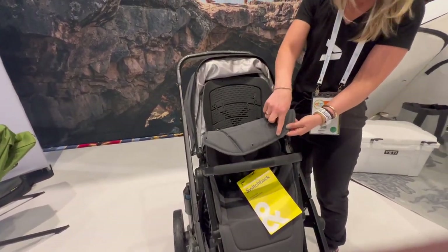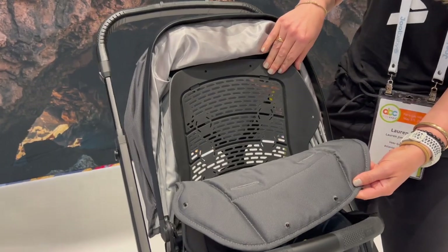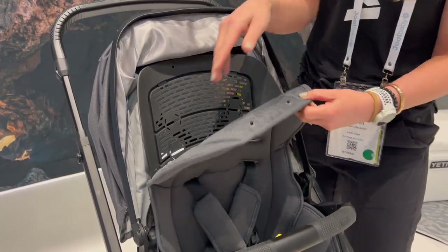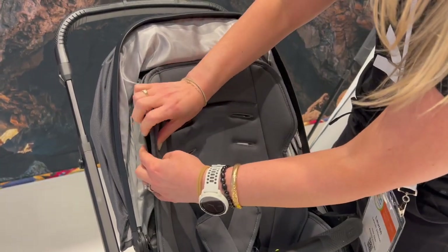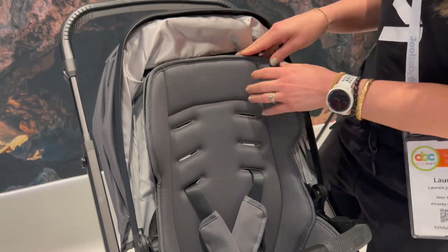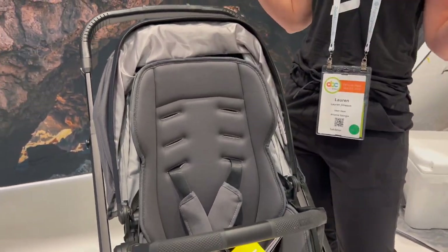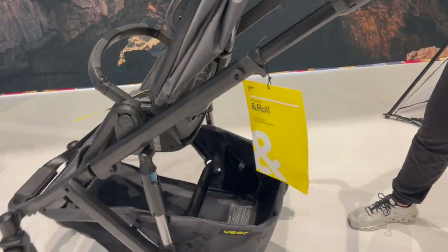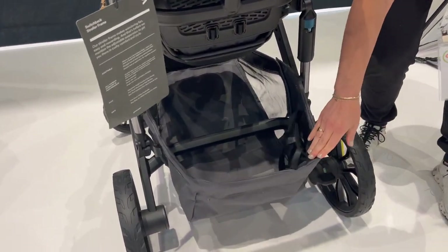Now take a look at the seat itself. The soft goods easily come off with these little pegs, so it is super easy to take off and put in the wash, and put right back on — just put these pegs right in there. Like all of the Beer gear, this is hose washable, so if you're out for a dirty day, all you have to do is take it home and hose it down.